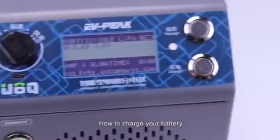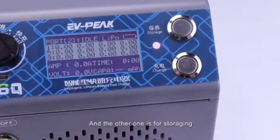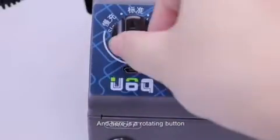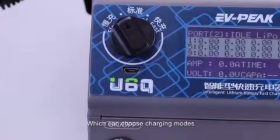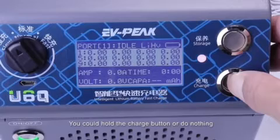Now, we are going to talk about how to charge your battery. There are two buttons — this one is for charging, and the other one is for storage. And here is the rotating button, which can select the charging mode. To start the charging process, it's super easy: you can hold the charge button, or simply do nothing.